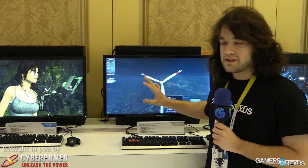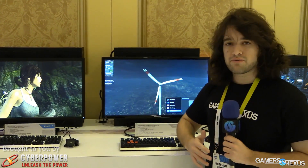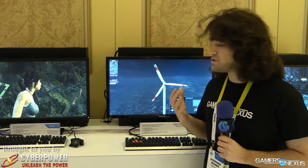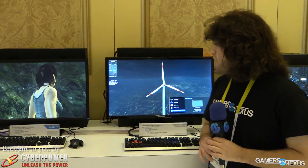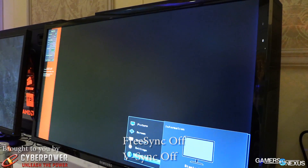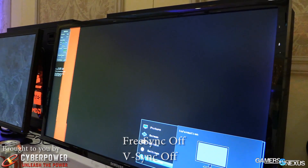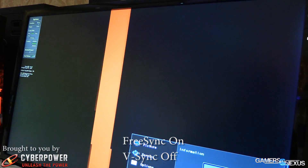The main thing with FreeSync, like G-Sync, is that it eliminates tearing and stuttering. V-Sync we generally recommend in our game guides to disable, because it introduces stuttering, and in a lot of cases we'd prefer tearing. Tearing looks like where the textures are sort of lagging behind what our frame rate is. With FreeSync on, the display is slaving to the GPU, so it's an adaptive refresh rate.